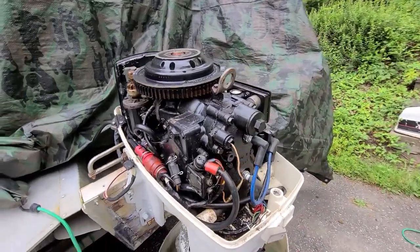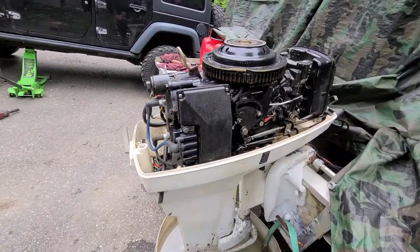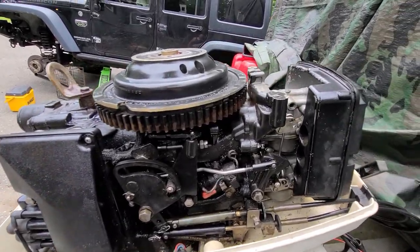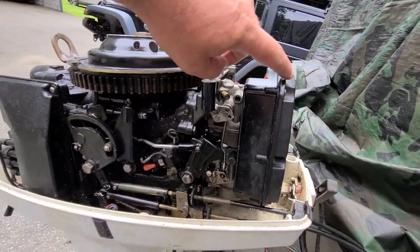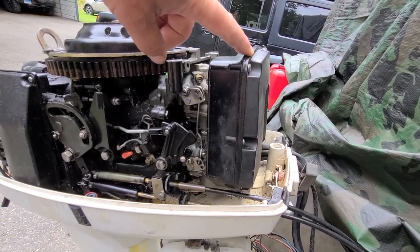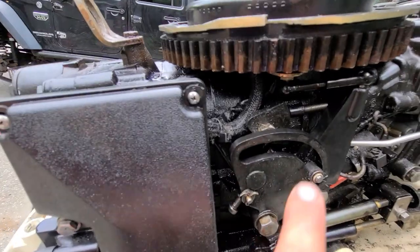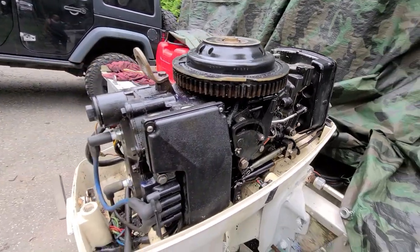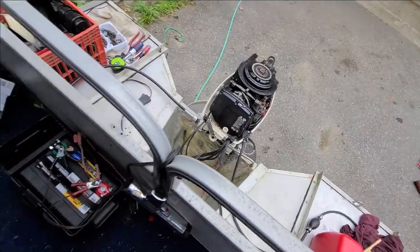I sprayed it down with the marine store cleaner, then I'll pressure wash this once everything is back together. Got everything on — electrical cover, and I don't know what you'd call that, it's not an air filter, it's like an air horn. Greased everything up pretty good. Thermostat's in, let's see if it runs any better.